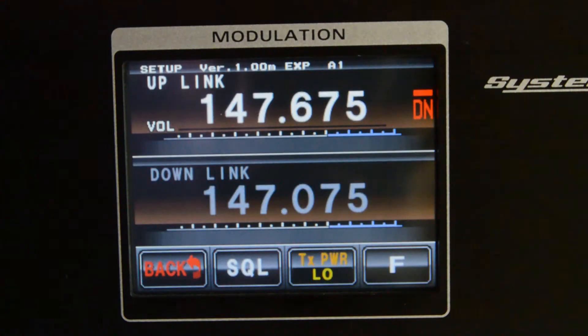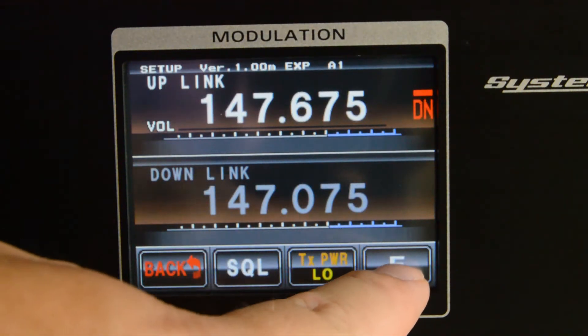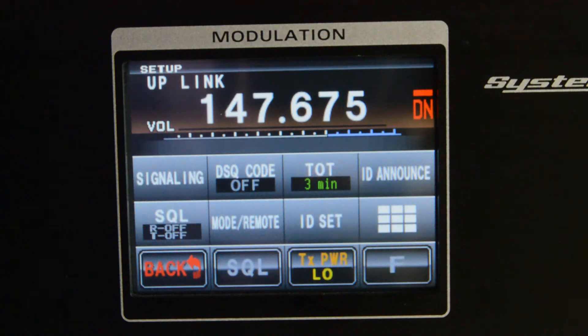Press setup, then press function. On the next step, you're going to press mode remote.